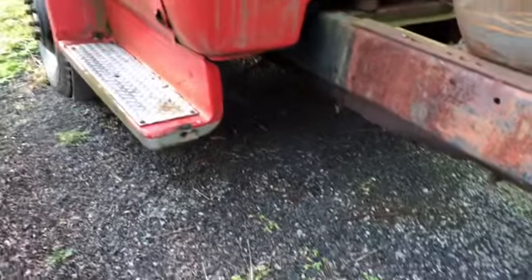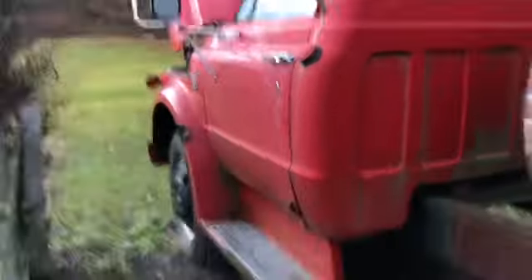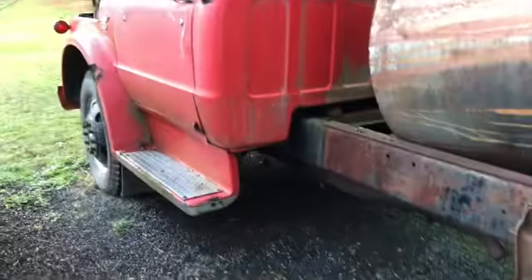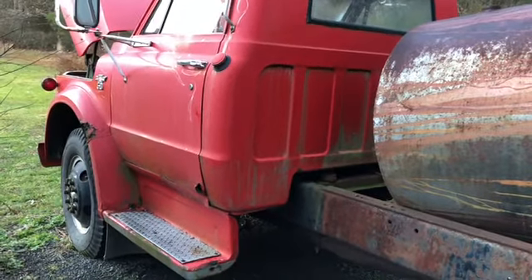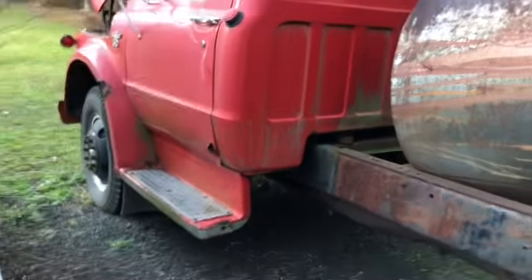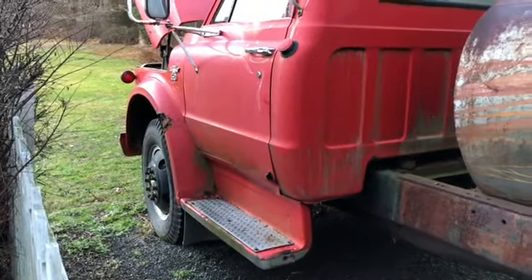It's a pretty cool truck. I don't know if this would be high on my list to do as a project — it would be a lot of work. I have other projects I could do and get finished in a shorter time frame that would be better for me.